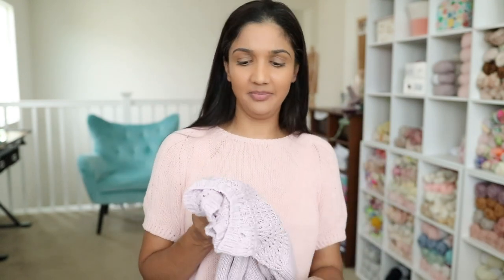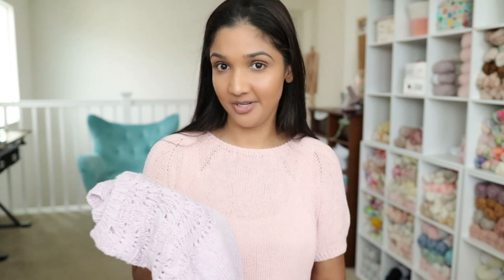I knit this with Sandnes Garn Lina, which is their cotton-linen-viscose blend. If you've been watching me for a while you'll know of my love for Sandnes Garn Lina. That's the Peacock Tee by Leknit — my third and final finished object.